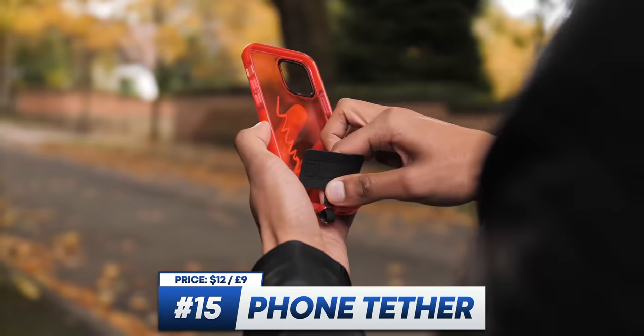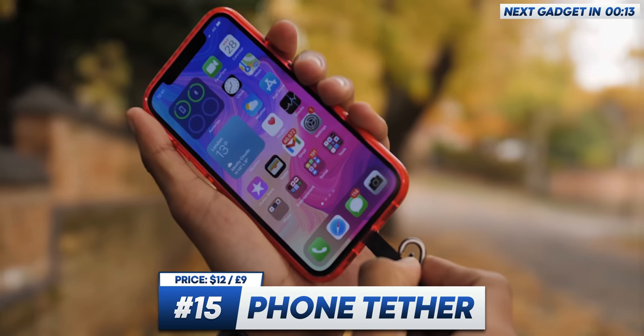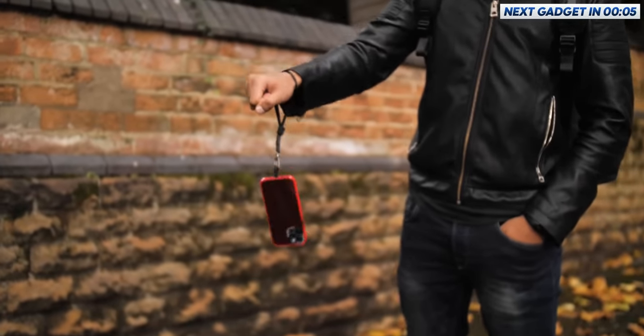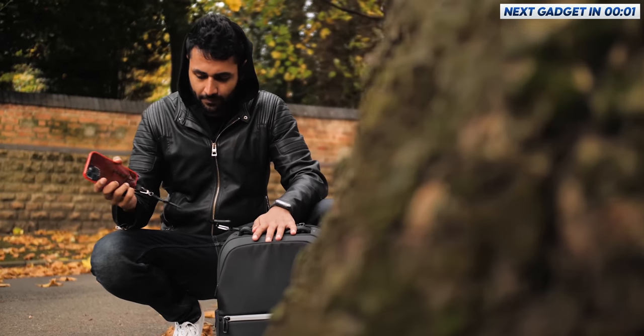Another simple one is the phone tether. You just place this tag on the inside of your case, and then from the outside you link up this wrist strap and just never drop your phone again. It is very, very secure — this is not going anywhere. The side perk is that you can also use the included clip to stick it onto pretty much anything else.